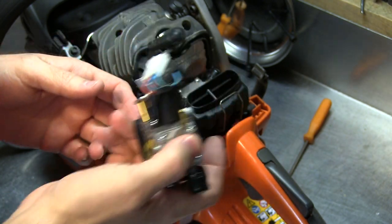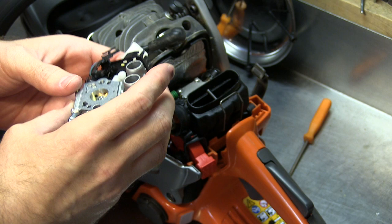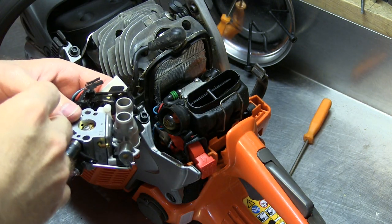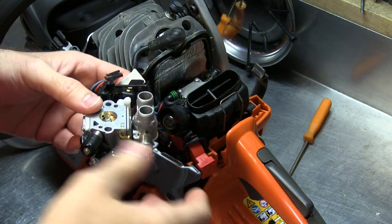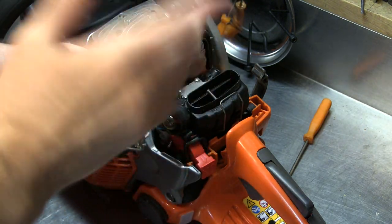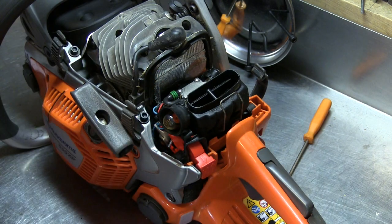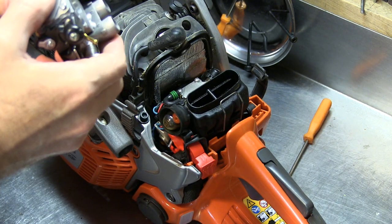Hopefully this is the last issue. I don't believe the saw has an air leak — it doesn't seem to have any after-full-throttle run-on, any odd idling when you tip it, or any starting issues. So we're just going to go ahead and try a new carburetor.